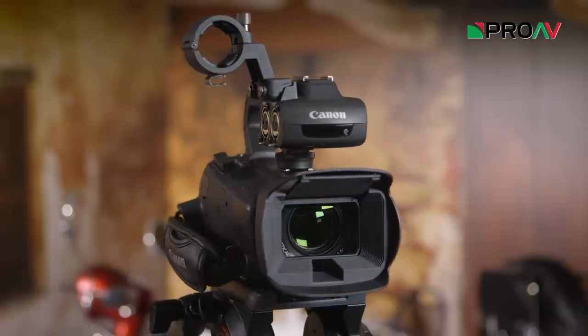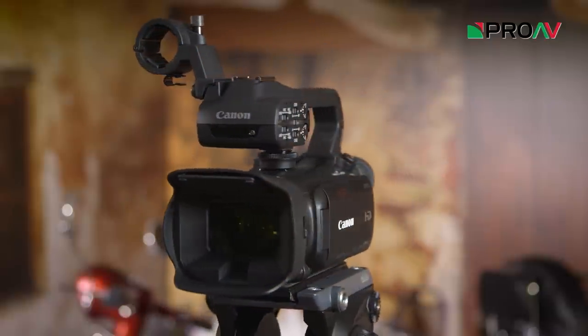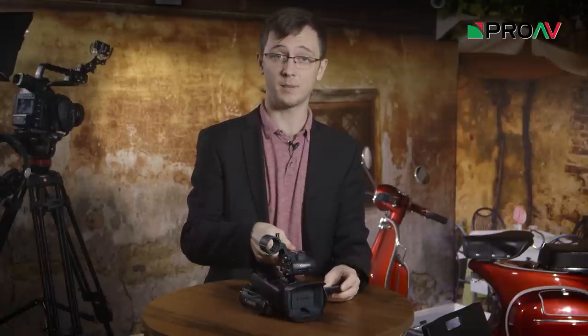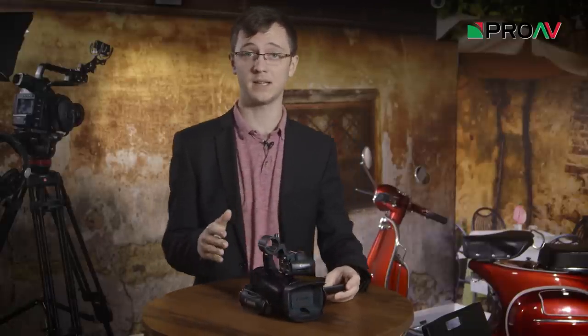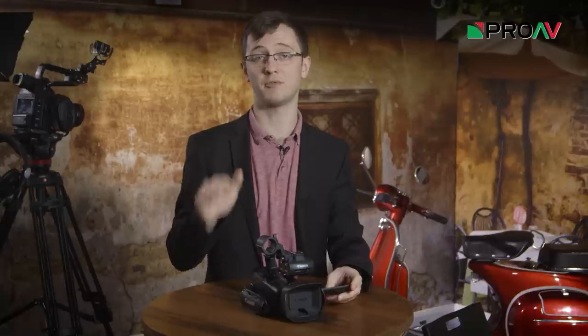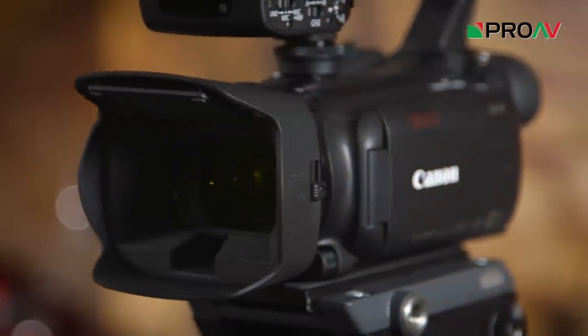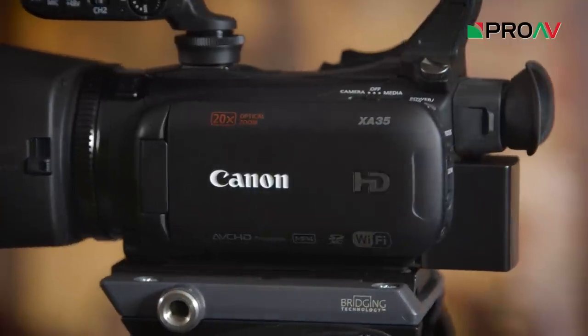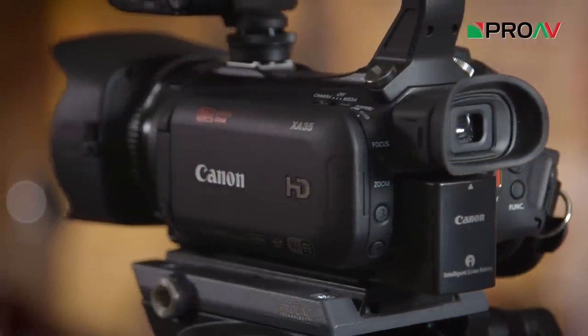Now physically they're basically the same, but inside Canon has given us a completely new sensor. So this means that the new XA30 and XA35 models should have a better image, be more capable in low light, and have a wider dynamic range than their predecessors did. So you should be getting a better picture across the board really with these new models. Plus the quality in infrared mode, so you can see in the dark, has been improved greatly.